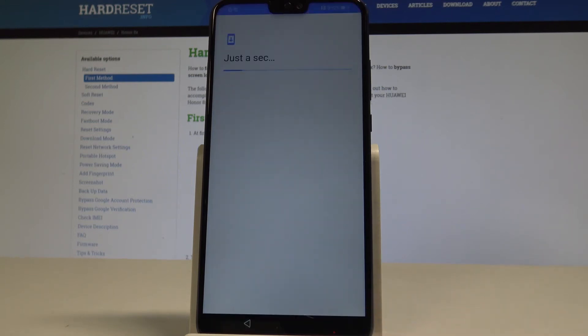The device is looking for available updates and checking info. Now you can sign in to your Google account.